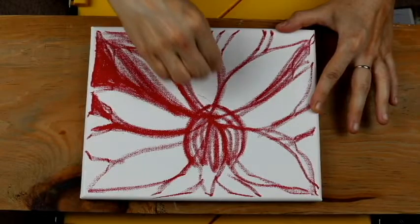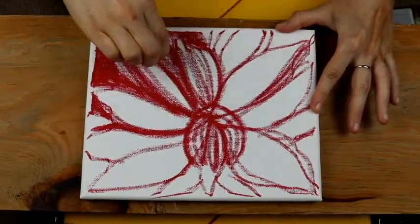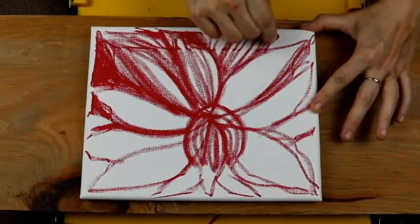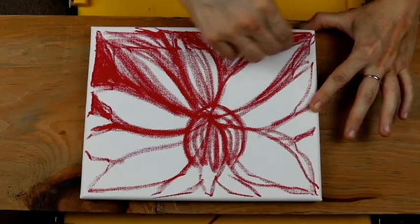The beauty of using oil pastels is that they're blendable. You can blend multiple colors to create the hues that are present in your mind.